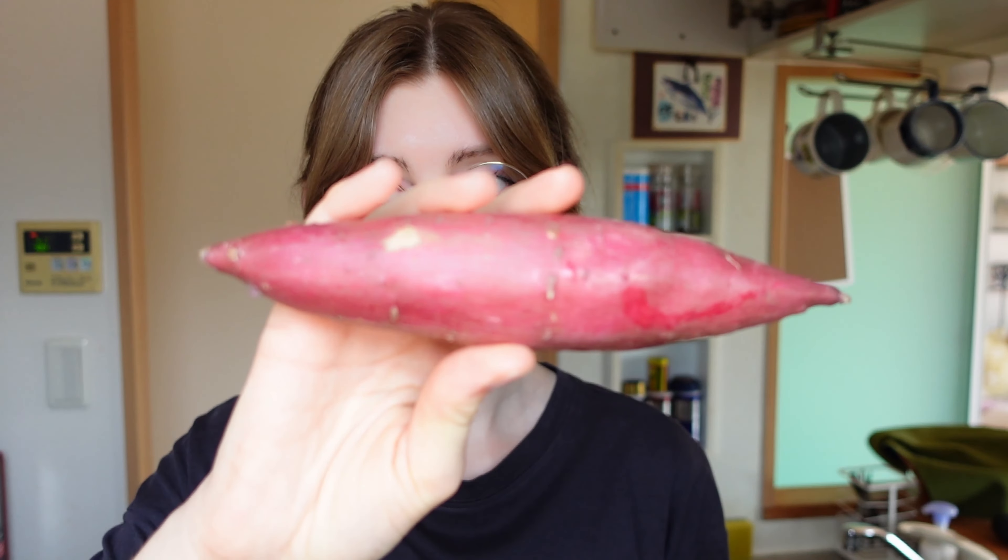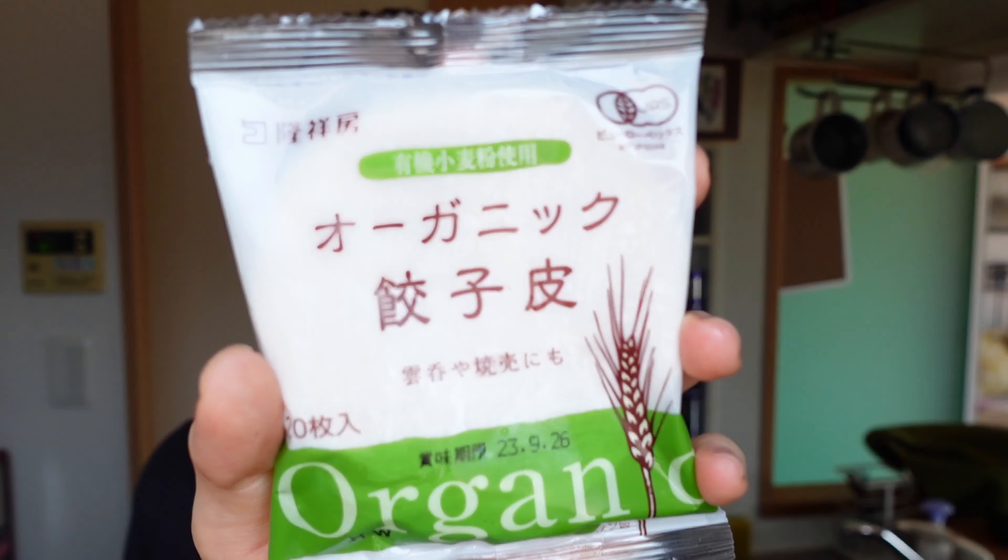As I said, the recipe is mega simple and we need three ingredients: sweet potato, ice cream — here I took soy — and of course gyoza dough, here we have some. It is two days past its expiry date, but oh well, I'm sure it'll be fine.